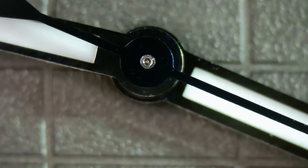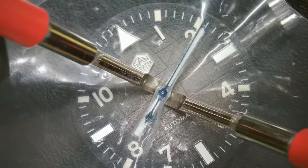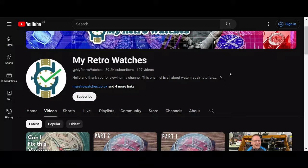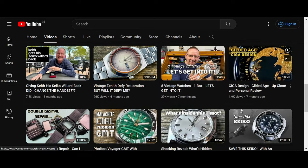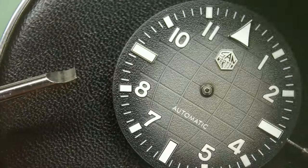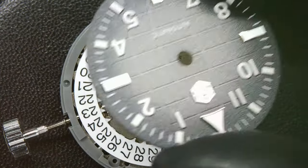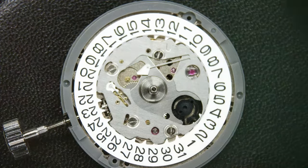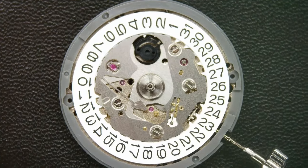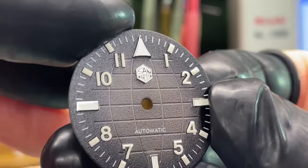I wasn't happy enough — I wanted to see the back of this dial to know how it's been made and what it's been made from. To remove the dial I first need to remove the hands. I'm a hobbyist watchmaker — that's my main focus on YouTube, my other channel is called My Retro Watches where I post about watchmaking, watch repair, and watch restoration. To remove the dial it's just a friction fit with two dial feet, and I'm using my hand lever to lever it off.